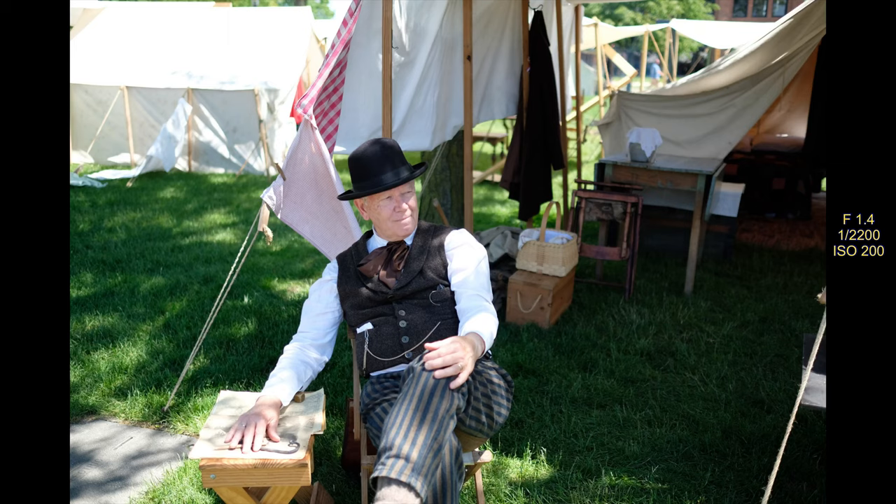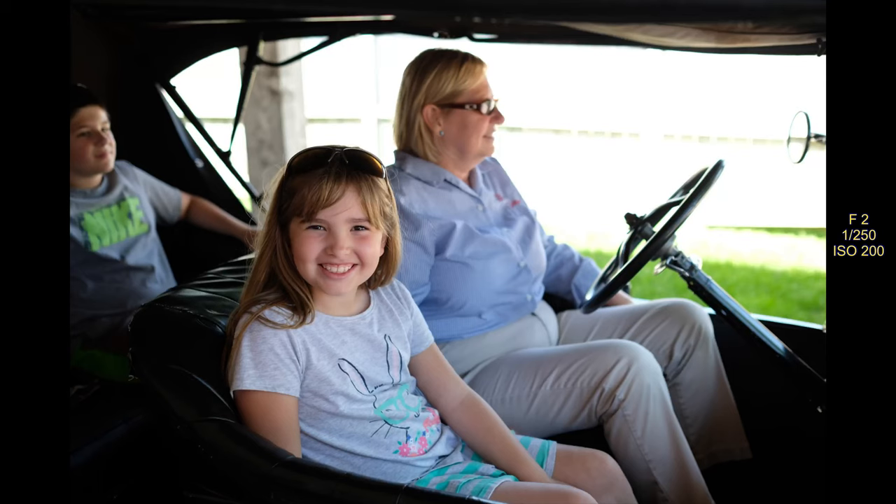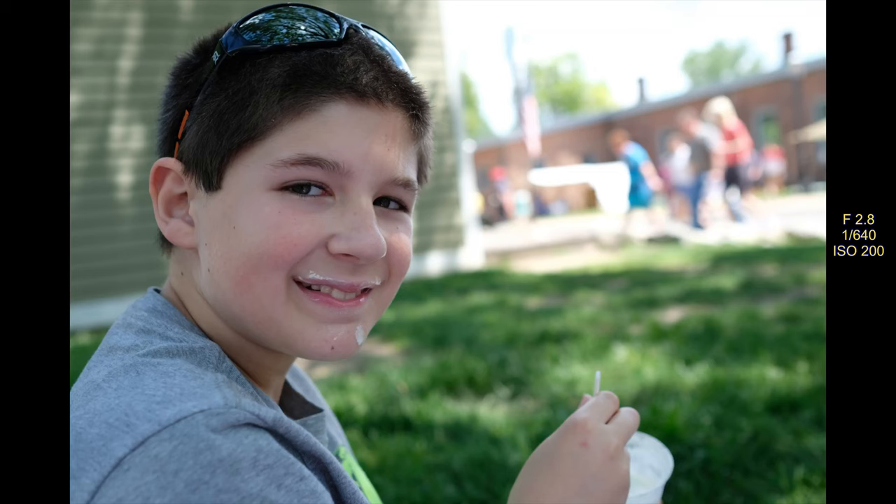This guy had some drawings and was talking to kids — he was really cool to take photos of. I took a few of them. He sat with the kids and was showing them the drawings. This picture here is taken in one of the old Model T cars — we bought some tickets and they take you on a lap around. As you can see, it's great for family photos and portraits — it's really the lens that can do anything and do everything well.